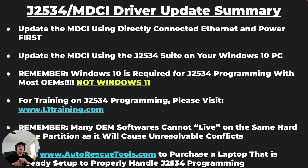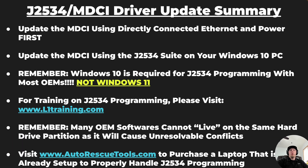If you're looking for training on J2534 programming and you are not familiar with how to get started, we would strongly recommend that you get in touch with L1Training.com. They are the leading aftermarket resource on J2534 programming, with a ton of videos showing how to set up your software for each OEM and how to perform specific steps related to each OEM.